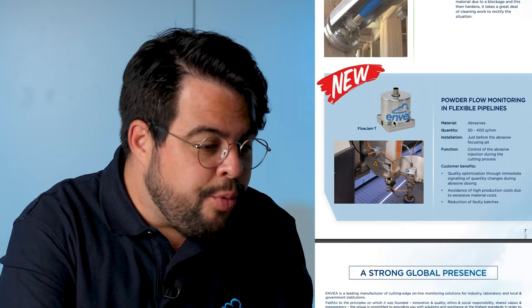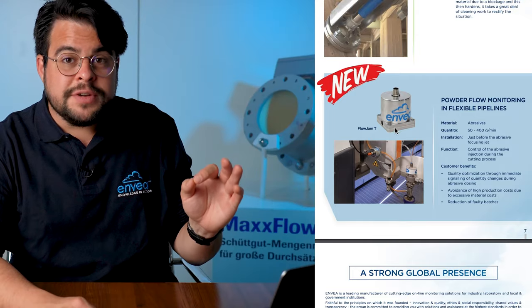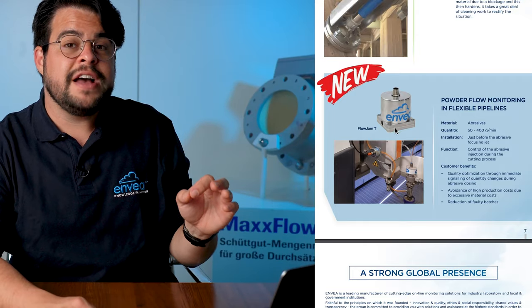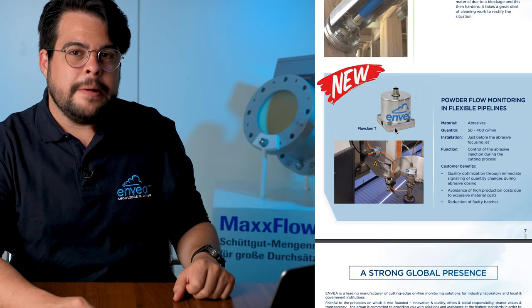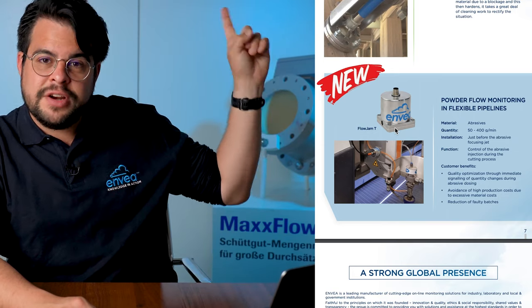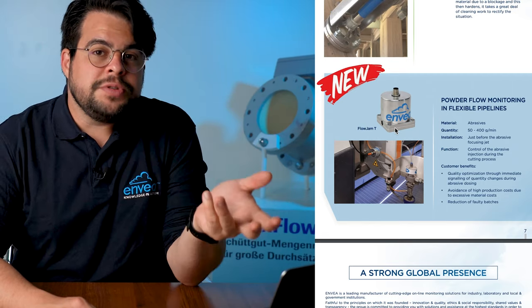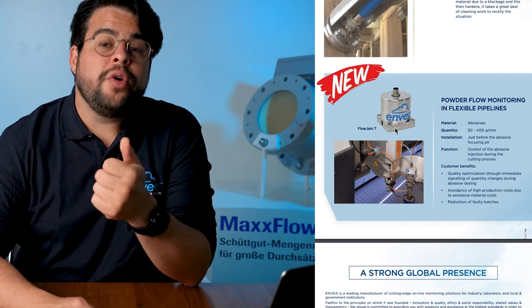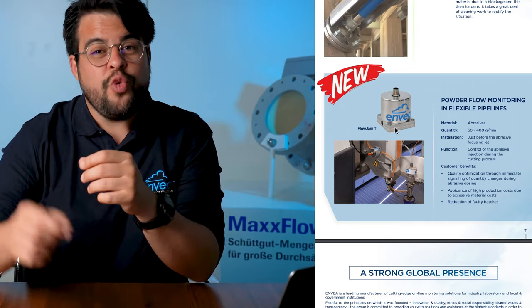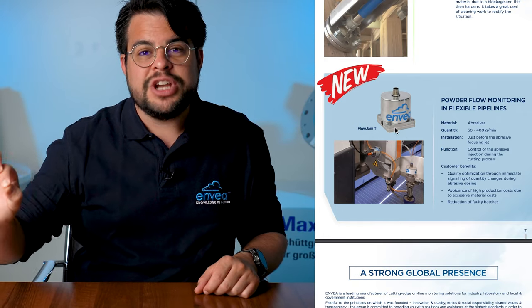We have a brand new sensor — the Flowjam T. The Flowjam T is a mass flow monitoring device for hose lines with very small material flows. You can see it used on a cutting machine, monitoring abrasives injection right before the focusing nozzle injection line.